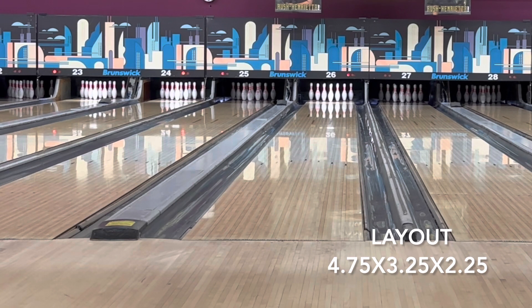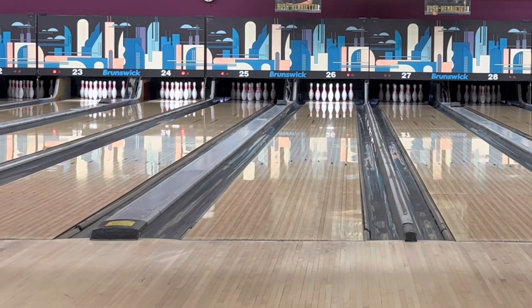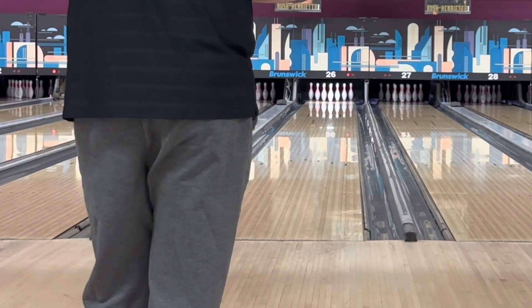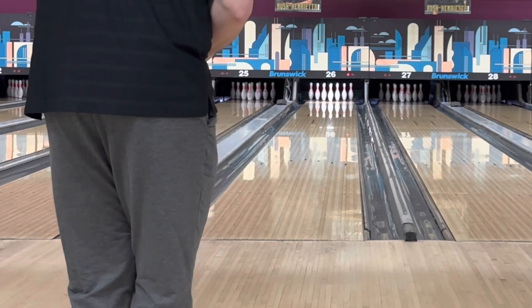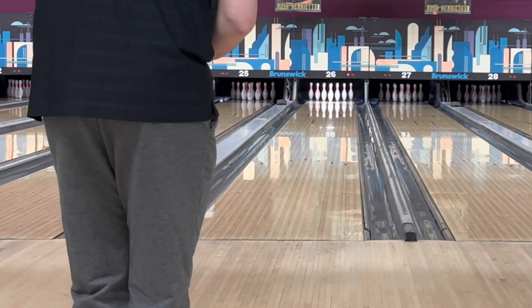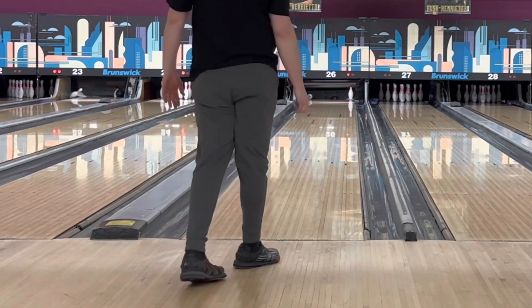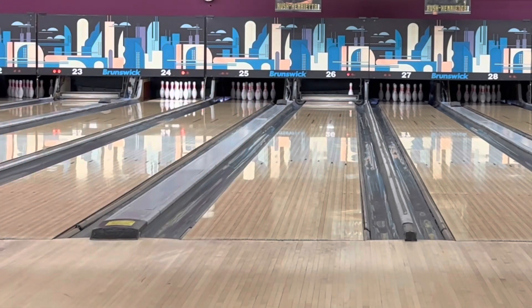Alright, so this is the Eternity video - mic'd up for some live feedback on the lane. I'm going to start with the Absolute - big asymmetric block, very high differential, higher intermediate, lower RG, and then that R2S Deep cover which is supposed to be a little bit cleaner and faster than R2S, which is already very clean and fast to begin with. Going to start a little bit straighter, try to keep it really in front of me and get into that house shot funnel.